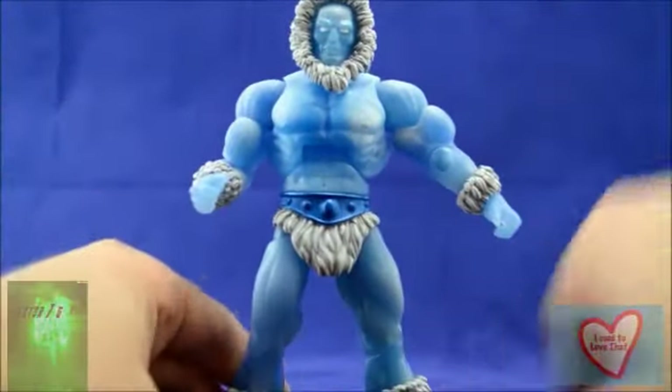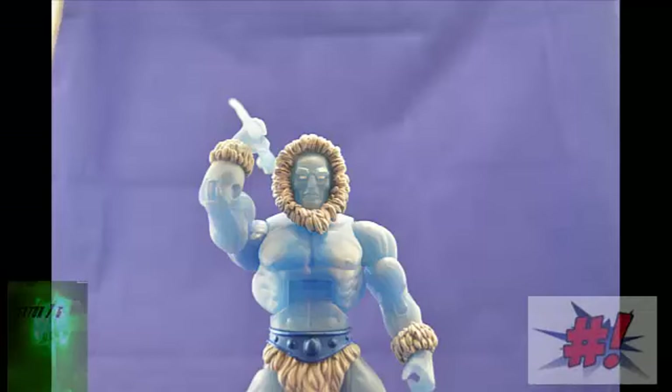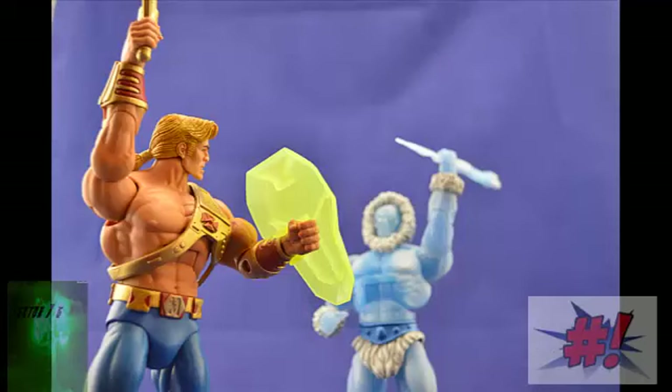Overall, I think that Icer is a very welcome addition to the Masters of the Universe Classics line. I'm really glad that we have this guy. I'm glad that we have Club Filmation, I'm glad that we have the rights to Filmation, and I hope we see more and more Filmation representation as the year goes on. I cannot wait to see the wonderful things they have in store for us at San Diego Comic Con this year. I've heard some great rumors and a little bit of intel, and it's gonna rock, guys. So just look forward to that, and look forward to getting the 2014 subscription.